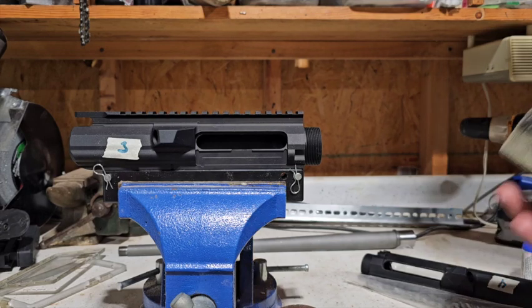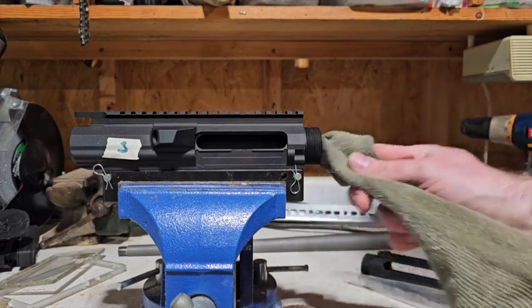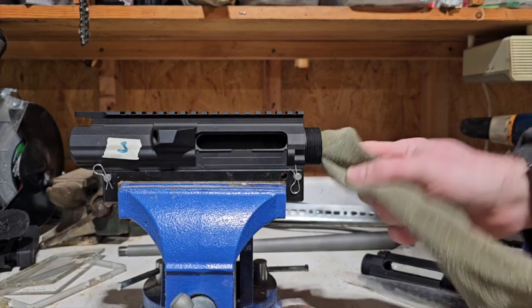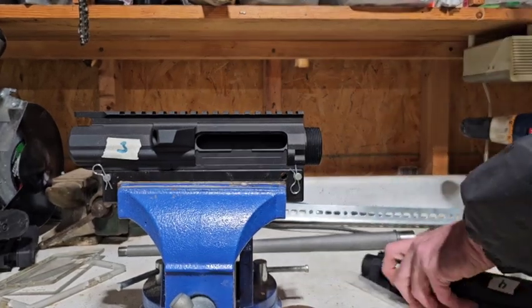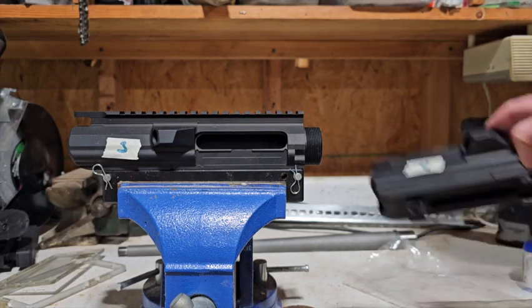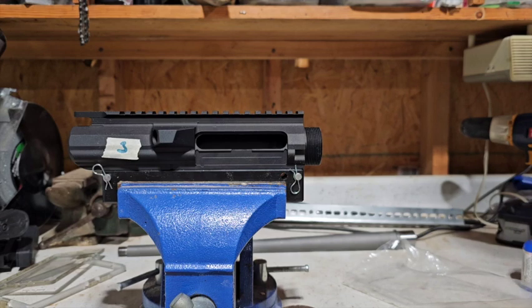For the next step we will get into assembling the upper receivers. Just one little tip: if you're working on multiple projects, make sure that you keep things separate. I have my two upper receivers marked with which ones they are, and I also have the bags — as soon as I'm done with one part I put it back into the bag, one to protect it and two to keep it separate from everything else. See you later Goose!